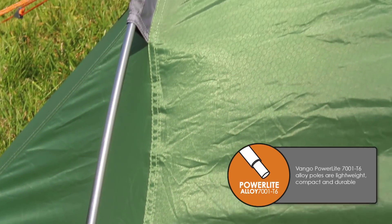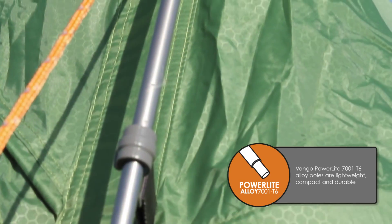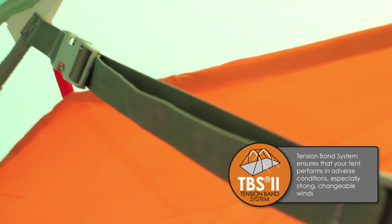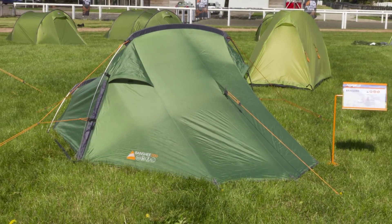The poles on this tent are 7001 T6 aluminium alloy and we were very comfortable to settle on this one. It's a fantastic mix of strength and longevity. Combined with our tension band system, which is an internal guy system, it creates a very strong, stable tunnel tent.